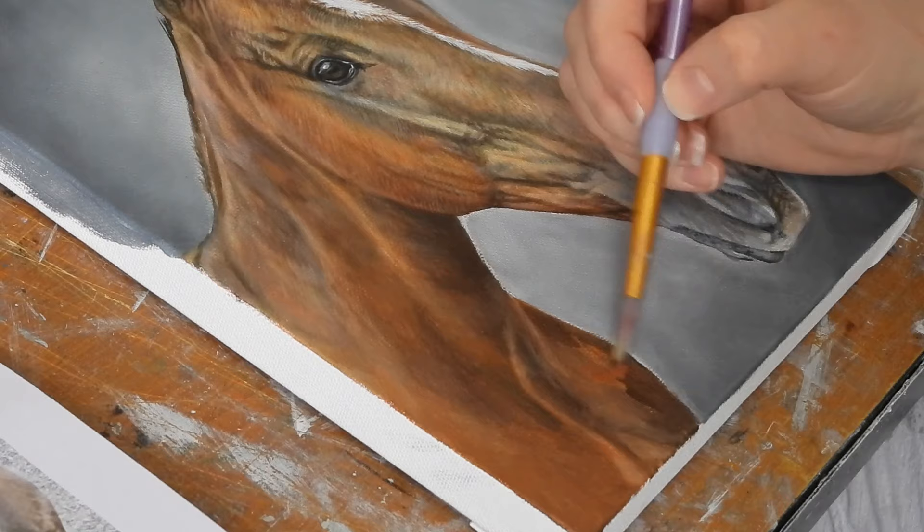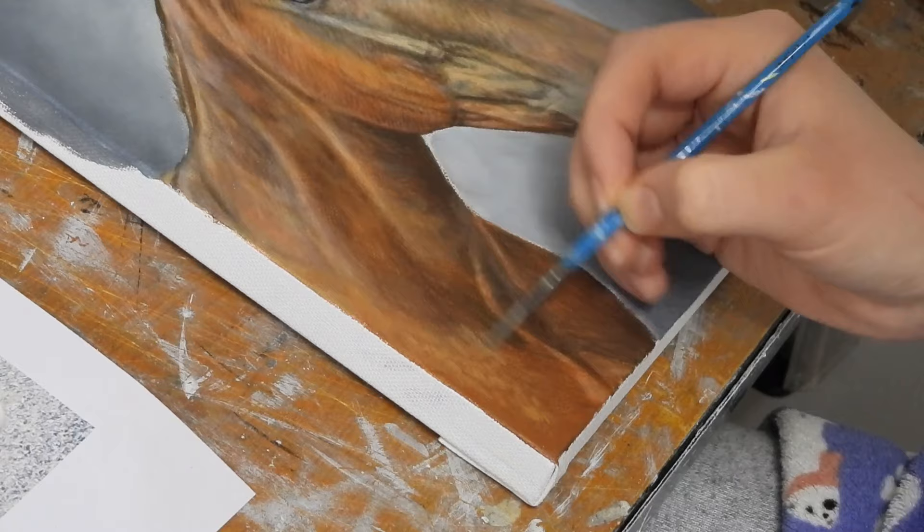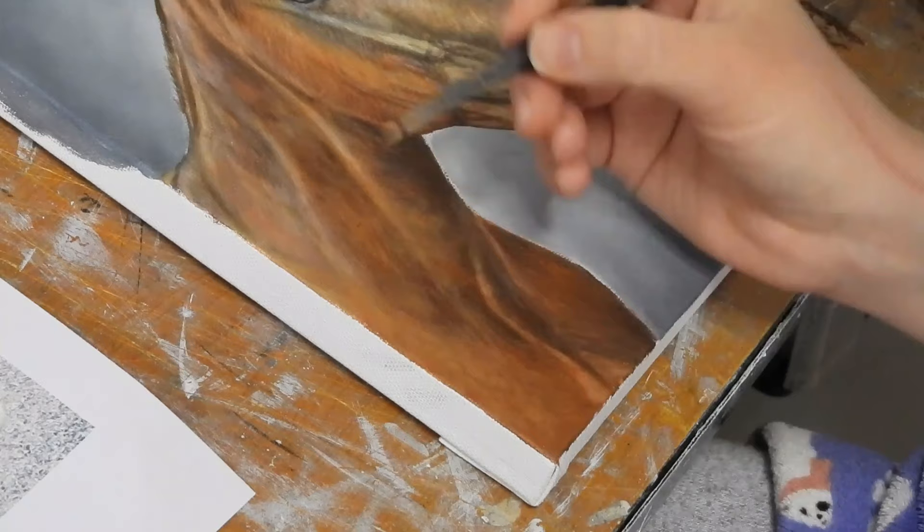For the final details on the neck I'm using an angle brush and applying mostly some yellow ochre mixed with white. I want to keep the details looking soft, so I thin the paint a little with water as then I can blend the paint more easily into the dried layer from the previous layer.